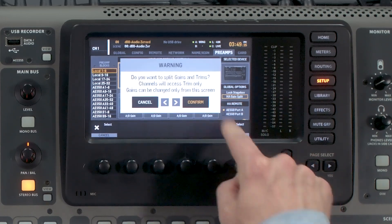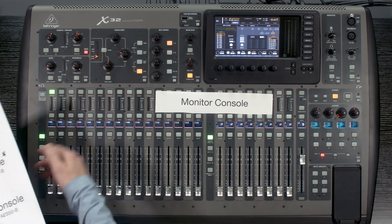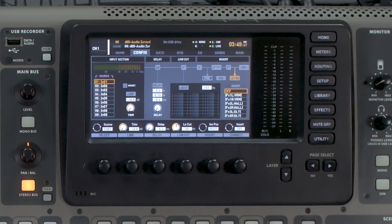Next, go up to HA Gain Split and turn that on. What this allows you to do is on your channels — for example channel 1 — you now have a trim available from positive 18 to negative 18 dB. This means the preamp on the monitor console is being controlled by the front of house console, but you still have the ability to trim up or down. If the front of house console is clipping an input, that clip will affect all connected consoles, so make sure you have good gain settings on whichever console controls your preamps.